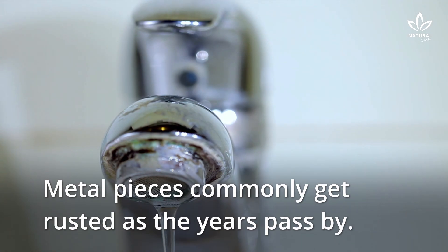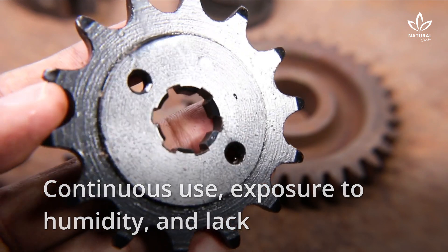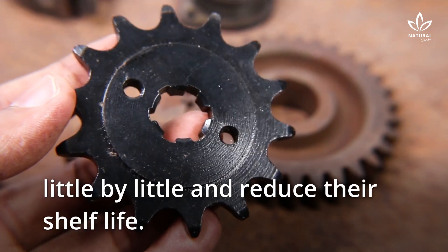Metal pieces commonly get rusted as the years pass by. Continuous use, exposure to humidity, and lack of adequate care make these objects deteriorate little by little and reduce their shelf life.